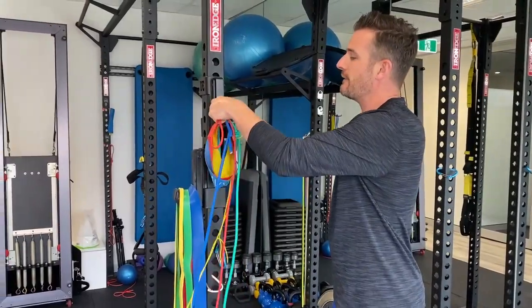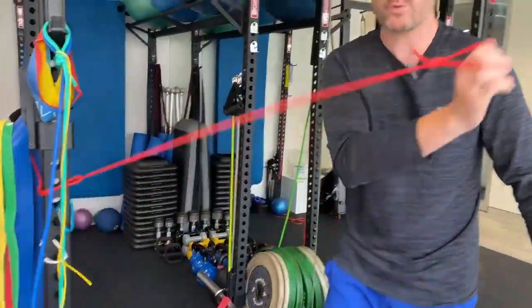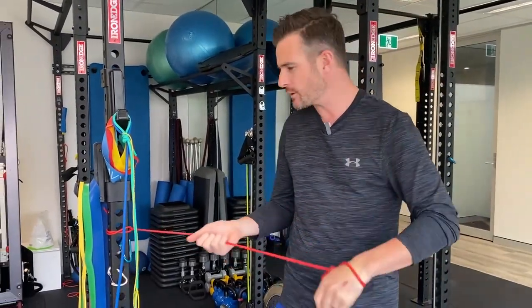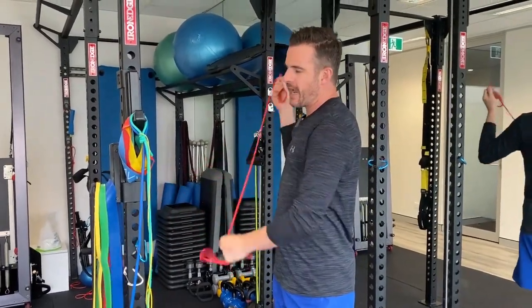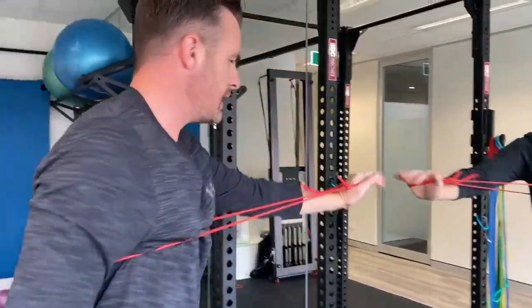The red one — we use that for things like shoulder work. You can just loop it around a pole or a door. We use these for internal and external rotation of shoulders, and also for many types of resistance at that entry level, like presses. The red is quite good as a good entry level.